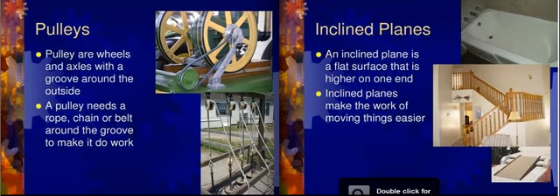For instance, if you have gears, like on a 10-speed bike. An inclined plane is a flat surface that is higher on one end, and they also make work for moving things a lot easier.